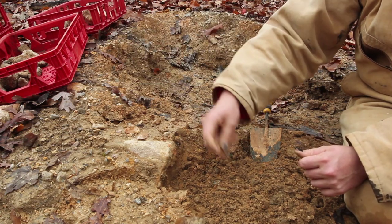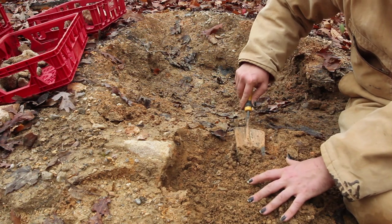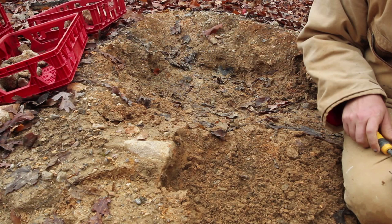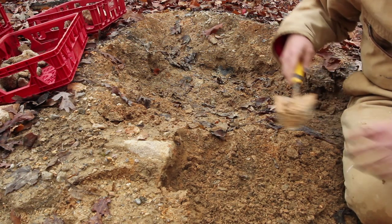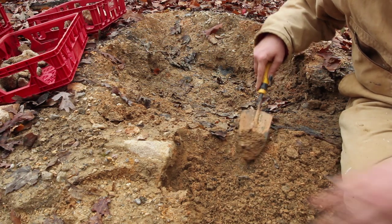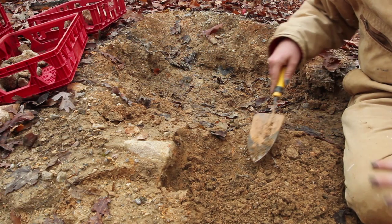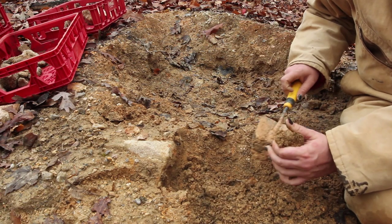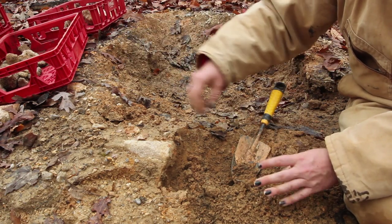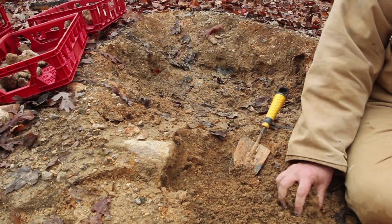The biggest tip I like to give to beginning rock hounders and diggers is: even if you don't think it's a great stone, or you don't know — if there's doubt, put it in your bucket. Wash it. Figure it out later. It's much better to have another rock to throw in your garden at home than to leave a rock that might be really nice but you can't necessarily tell because it's covered in mud and clay. Unless you just run out of space, I try to dig until I run out of space.